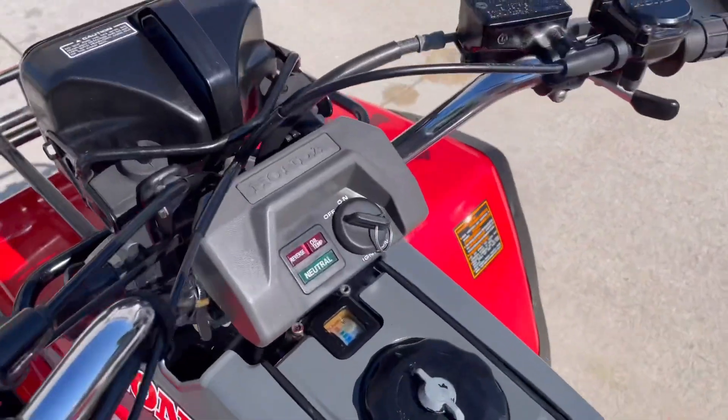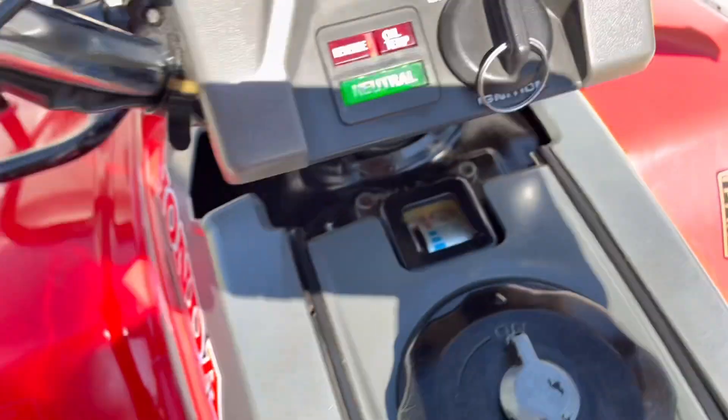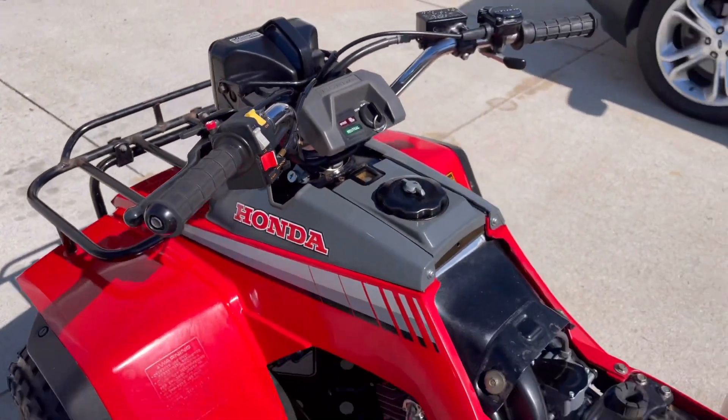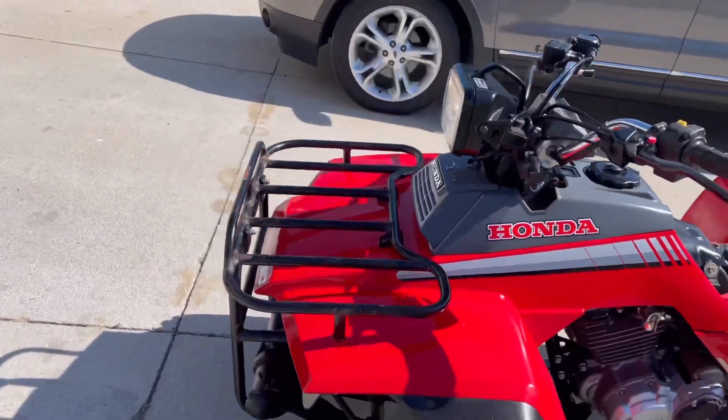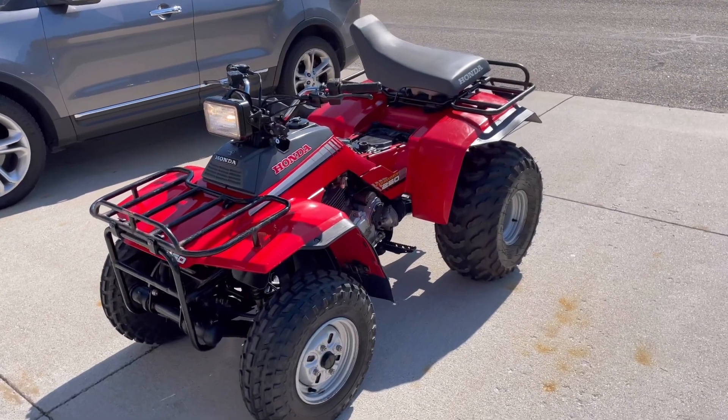I'll start it up. Lights work, oil temp light shuts off. Man, I am really bummed - this thing is so nice. I'd love to keep it. It'd be the perfect four-wheeler for my fiancée, a perfect machine to have. It runs awesome and looks like brand new, but I've got to send it on the road.